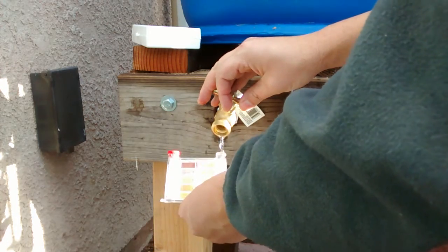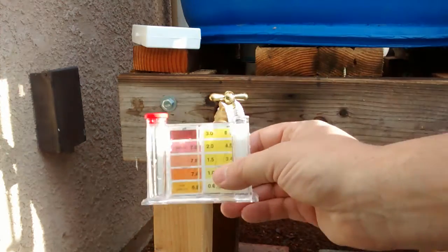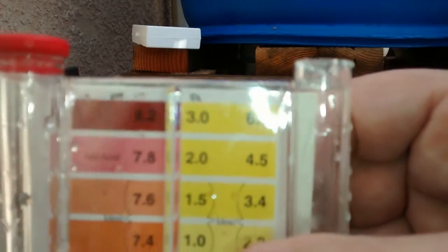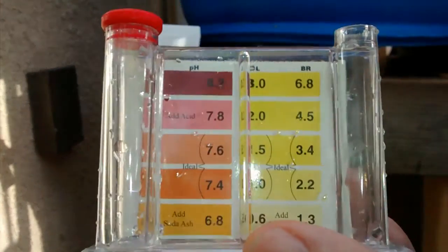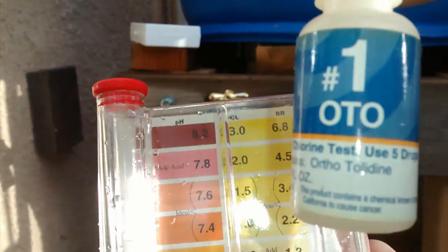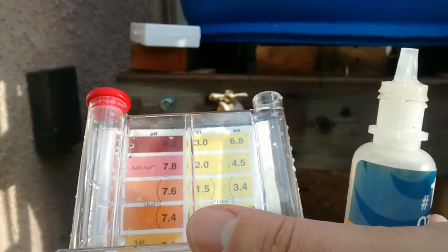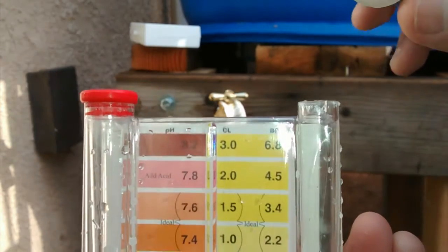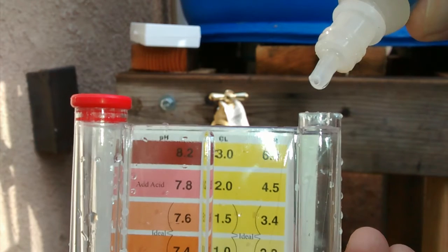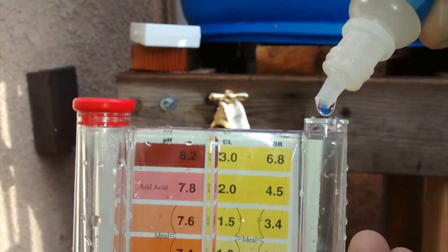Rinse it a couple times. Then, same with this — I've got to take some of the water off the top. That's good enough. Let's go ahead and add the solution. One, two, three, four, five.